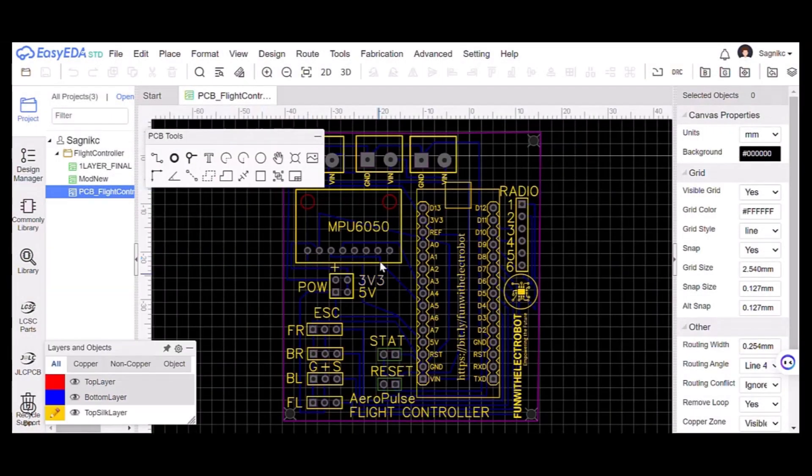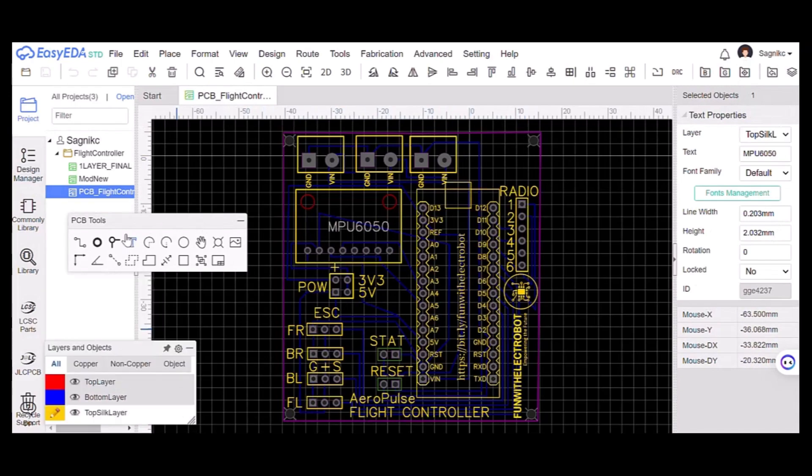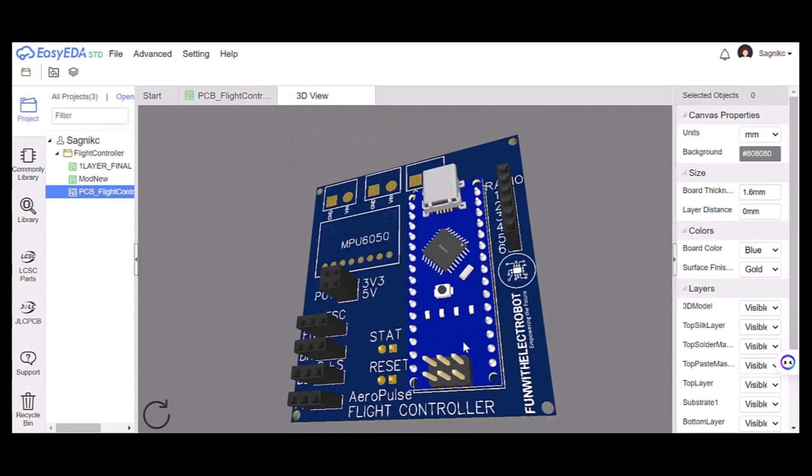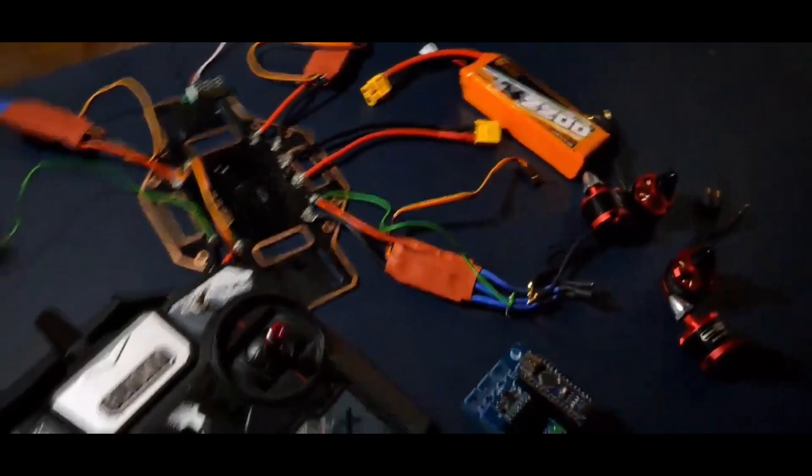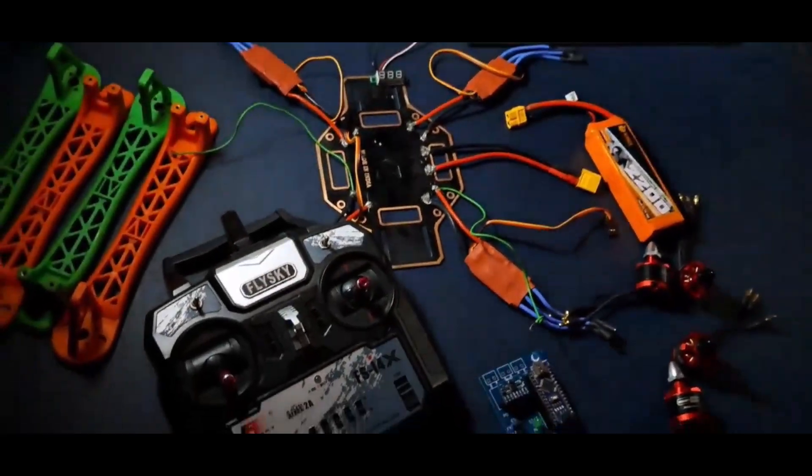Finally, when everything was going as expected, I started designing the PCB and ordered it for fabrication. Now it was time to get the things assembled and try out our first test flight.